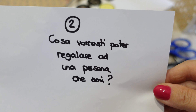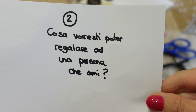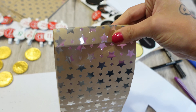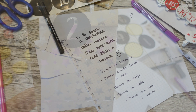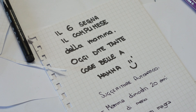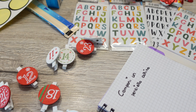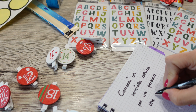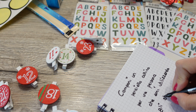Lo vado ad inserire nel sacchettino — e questo sarà il numero 5. Ho inserito la mia pergamena nel sacchettino, vado a chiudere il sacchettino, faccio due giri in modo da avere qualcosa sempre di molto carino visivamente. Prendo l'adesivo con il numero 5 e lo vado a mettere sul mio sacchettino. Ed ecco qui un sacchettino pronto — e faccio così per tutti i numeri del calendario.